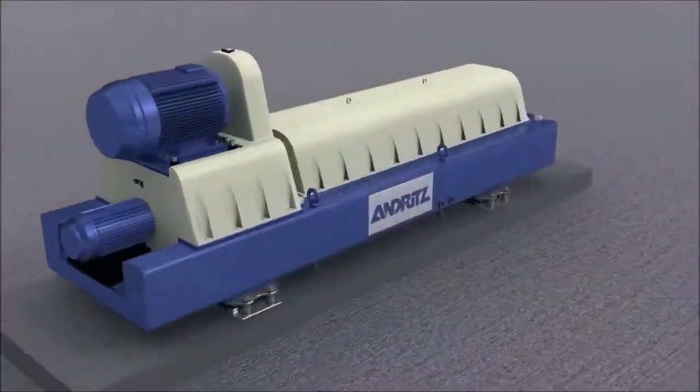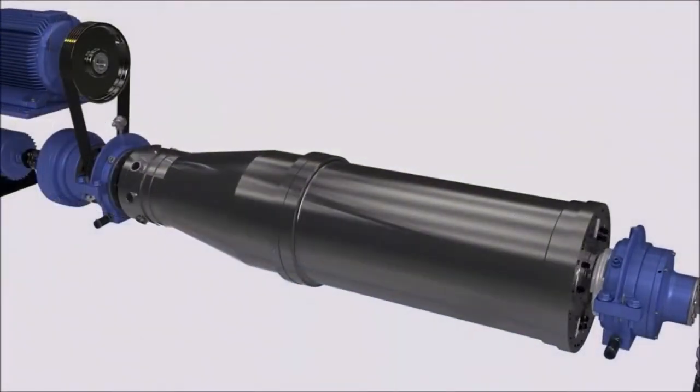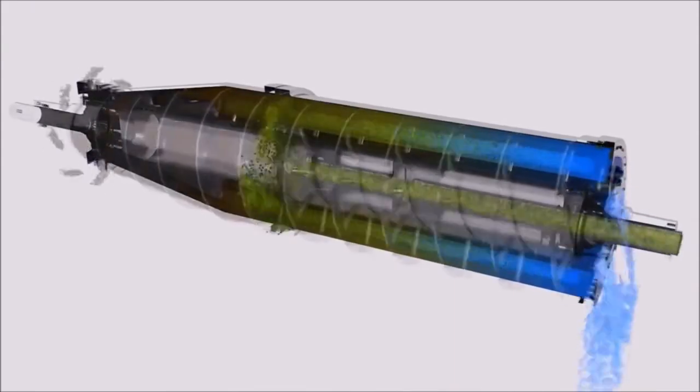Decanter centrifuges dewater the solids by flocculating first, and then using gravity inside the spinning bowl to push the heavier material towards the outside of the bowl. The scroll conveys the heavier solids towards the end of the bowl, and the centrate is discharged on the other side.